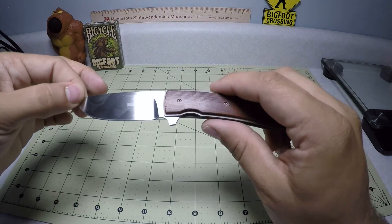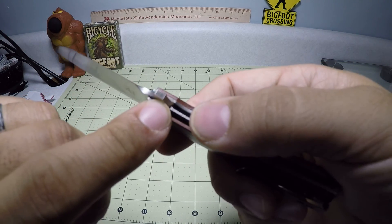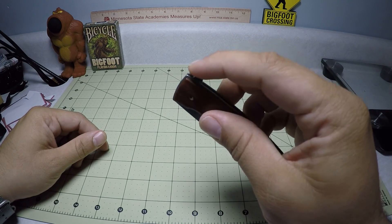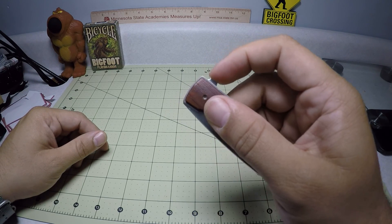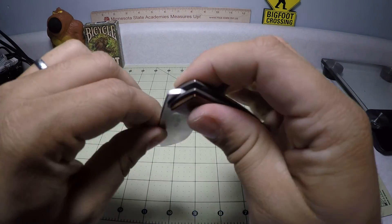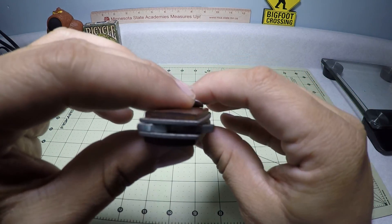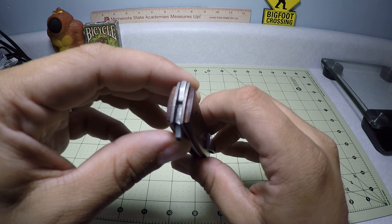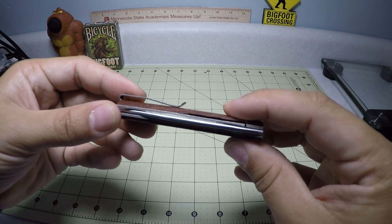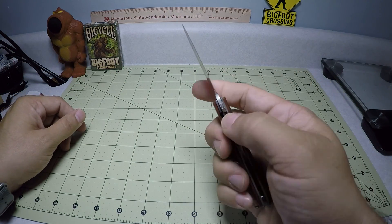It is a flipper design, and we have some texturing on the flipper there — not sure if the camera will pick it up, but it does help to connect in. Usually I end up pulling rather than pushing, but you can do a push launch of it. The knife operates on bearings, which are very hard to see in there. They work really well. I don't usually go for bearings just because they're a little more tricky to keep clean, but this thing is just so smooth.